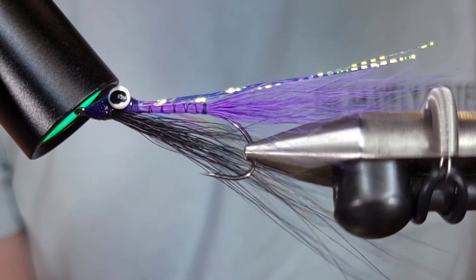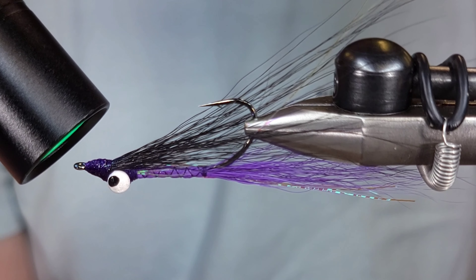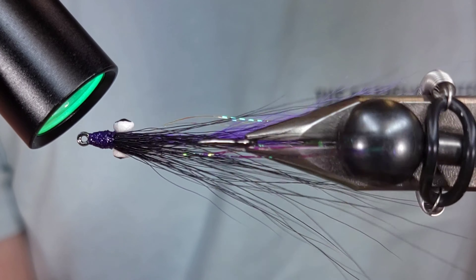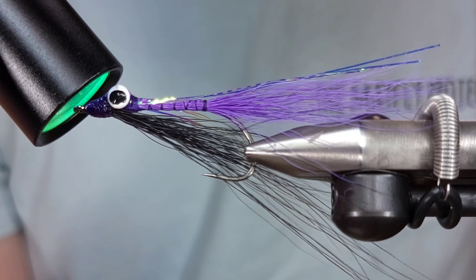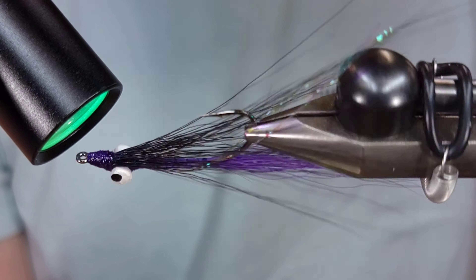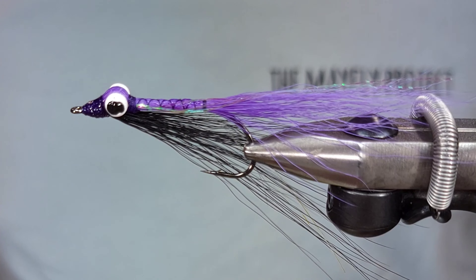So there you have it, everyone. This is the classic Clouser Minnow — a multi-species fly, killer for saltwater, for bass, even trout in certain circumstances. Go ahead and tie them up, fish them, and let me know what you think.